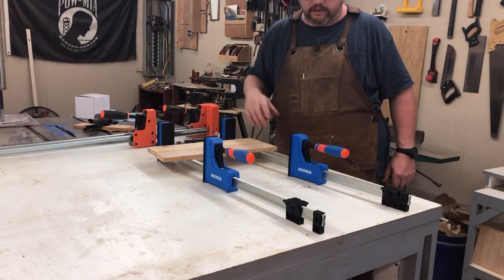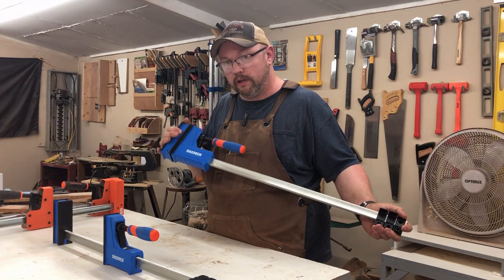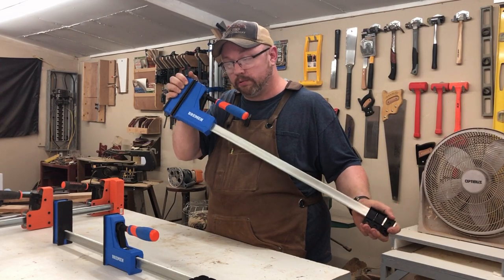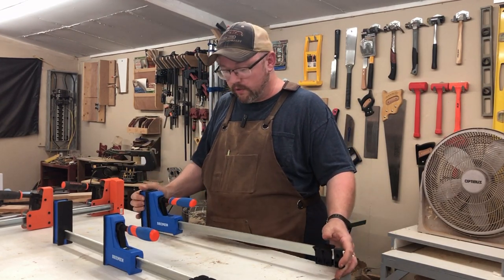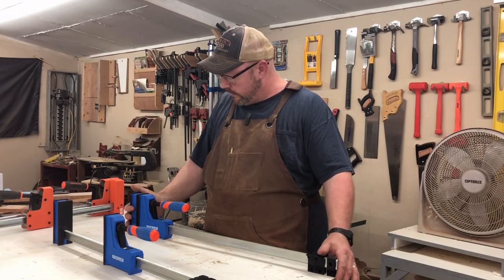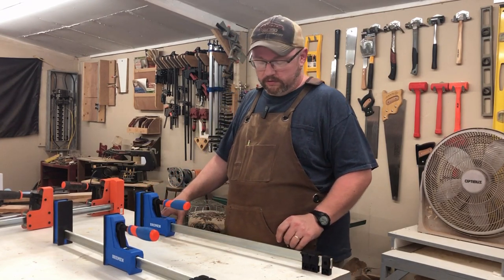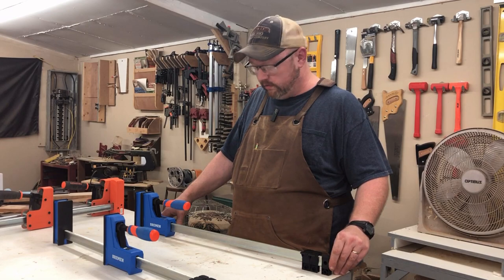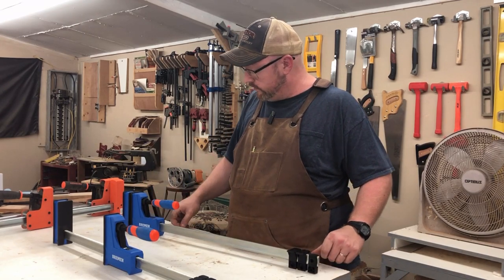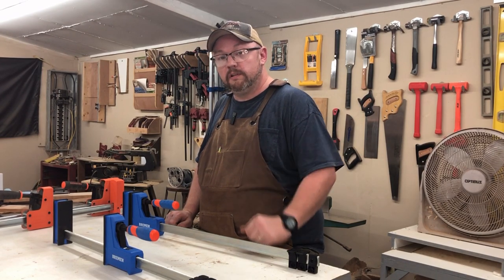Hopefully you found something interesting in this video. Maybe you want to go out and buy some of these Bremen clamps - they're at Harbor Freight. I paid $35 each and had a 20% coupon, which knocked one down to about $27. If you're interested in parallel clamps, go pick these up instead of visiting the big box stores like Lowe's and Home Depot and save a few bucks. I think you'll be well surprised at how well they work - good and strong, good and sturdy. Thanks for watching, thanks for subscribing - I'll see you on the next one.